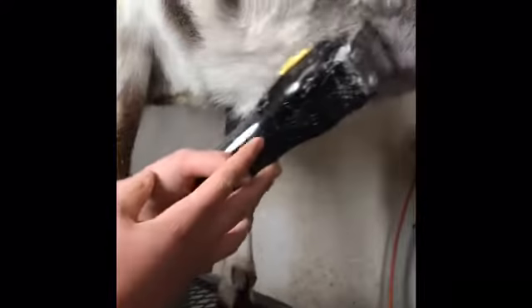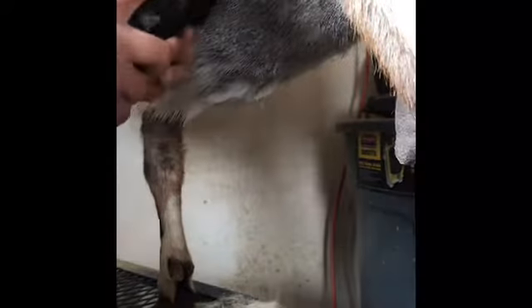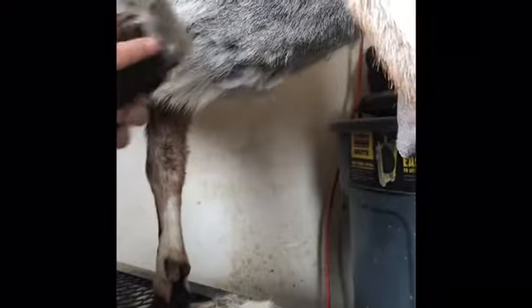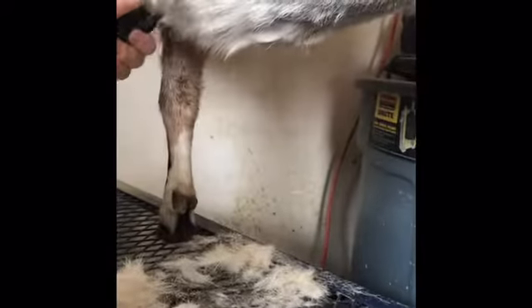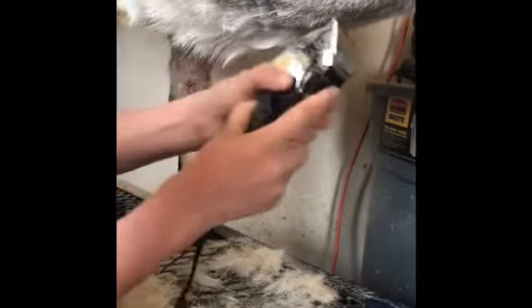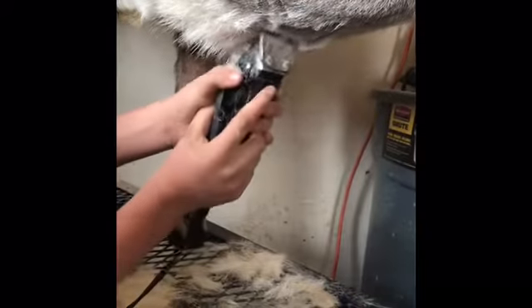Next, you've got to shave the underbelly. Still a little longer. And here is the underbelly.